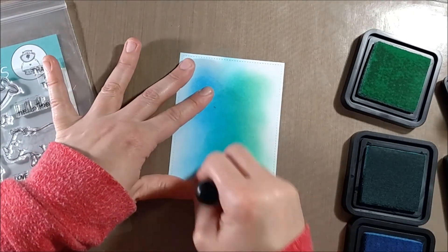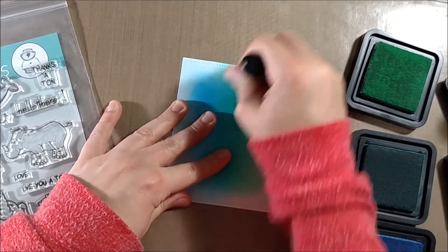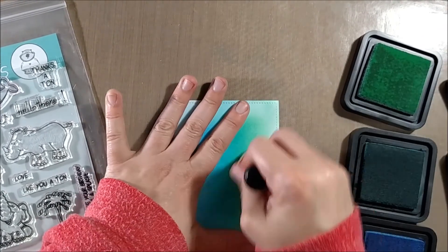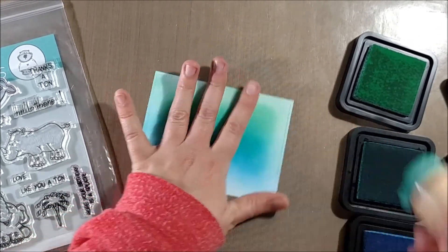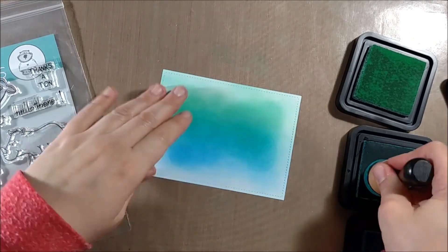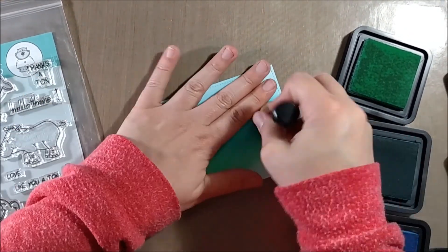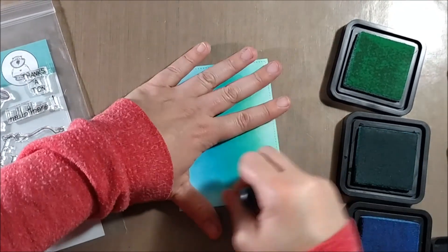As I continue blending the colors on, I wanted to leave the edges not as blended — more of a softer color. So I'm laying down heavy color in the center of the card and only a little bit of color towards the edges, just to create a fade-away effect and keep most of the attention centered inside the card.